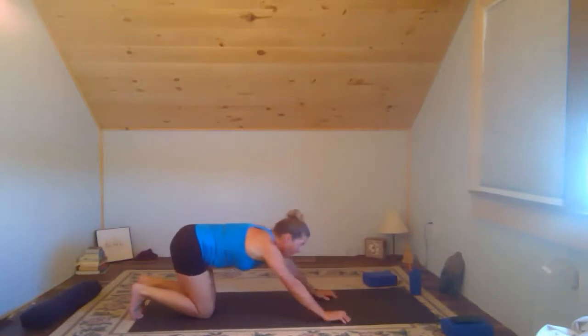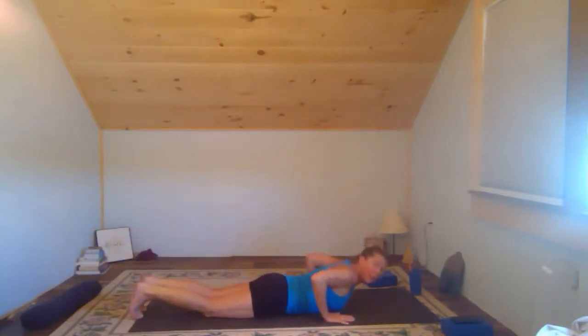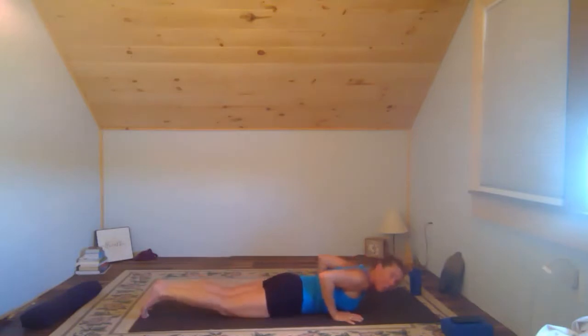We'll start with back strengthening and shoulder strengthening — it's also a chest opener and heart opener as well. Oftentimes what I see is ears up to the shoulders, crunching in, elbows out. So let's look at that right now and get ourselves set up with good form in Cobra.